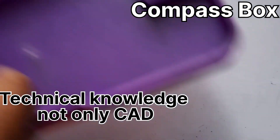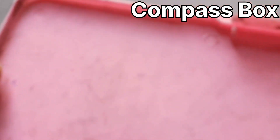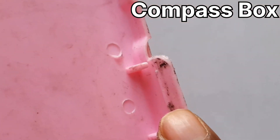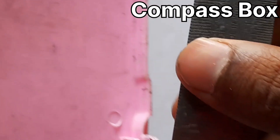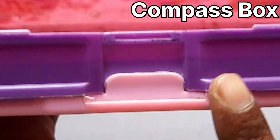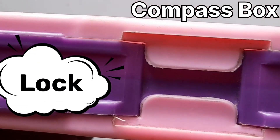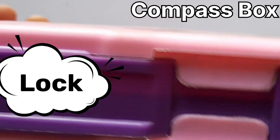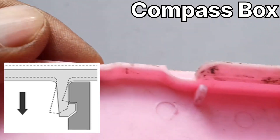The next example is a stationary compass box used in schools. On the sides, there is a snap. You can check the width of the snap and its overall size. When you operate the interface for that snap, it engages directly and clicks into place — you can hear the sound. This is the function of the snap: how the projection is given on the face and how it engages and disengages based on the angle.